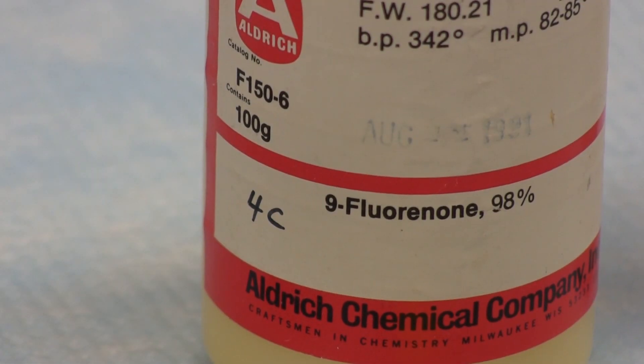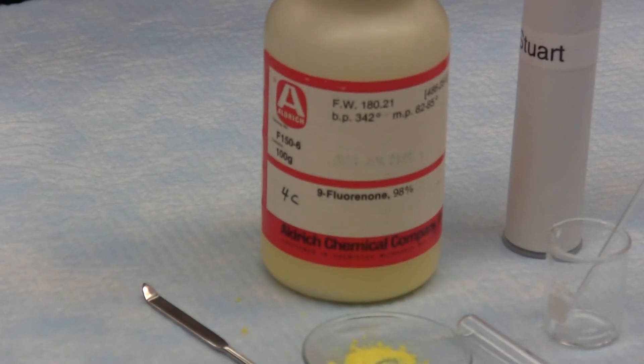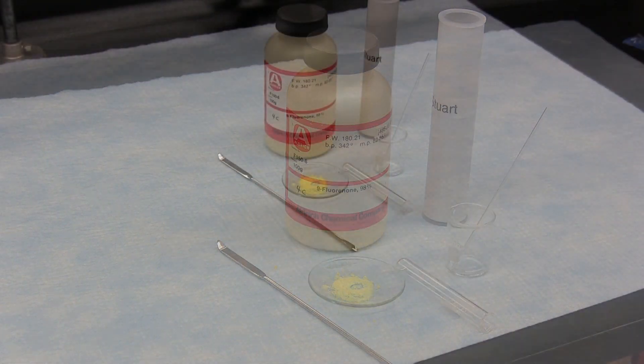In this demonstration, we are going to check the melting point of fluorenone. The literature melting point of fluorenone is reported to be around 83 to 85 degrees. So, depending upon the purity of this sample, we can expect it to melt pretty close to this temperature. The purer the sample, the closer its melting point should be to the literature value.